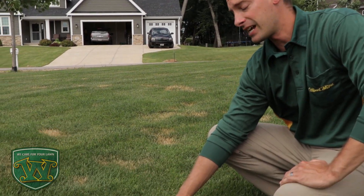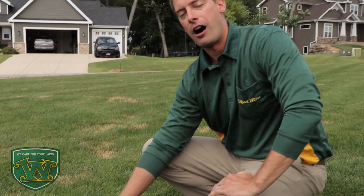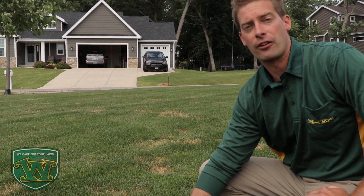Once you have this disease on the lawn, the things you want to try to do are water the lawn more frequently just in those areas. Often times we tell you not to do that because it can promote disease, but because these roots are compromised, it will help it out long term. You also want to make sure you're fertilizing the lawn appropriately and aerating that lawn both in the spring and summer to help get some air into that soil.